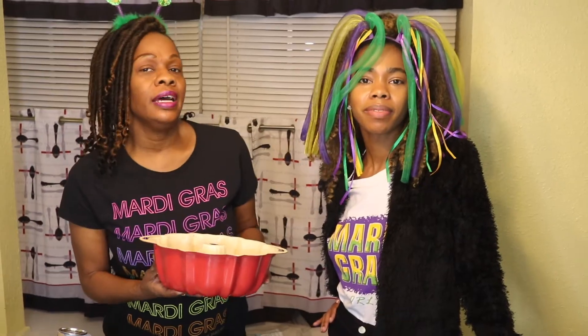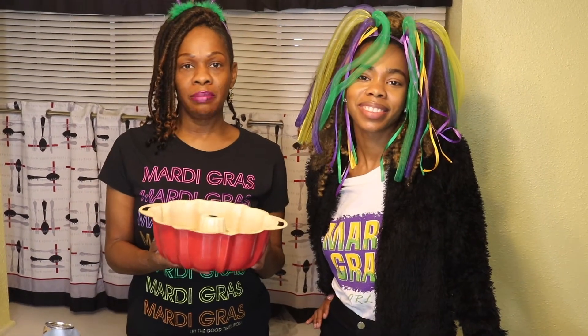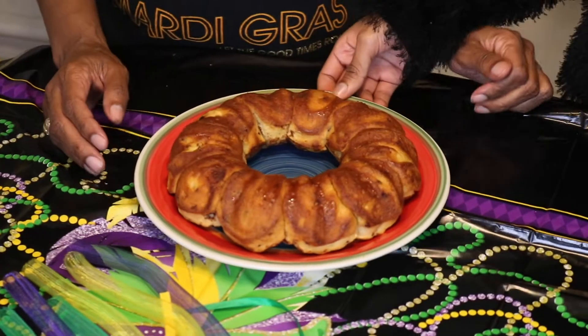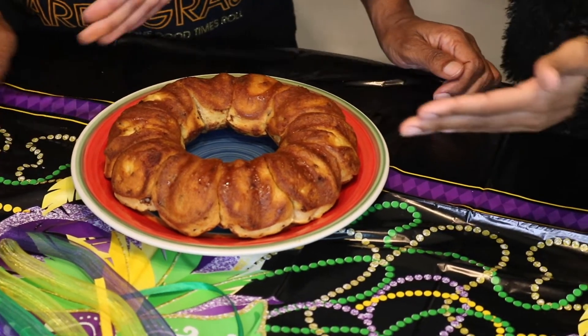We're going to place it in the oven at 350, and we're going to let it bake between 20 minutes and 30 minutes. All cinnamon rolls flipped over — so you take it out the bundt pan, you flip it over, and this is what you will get.